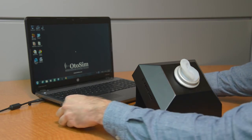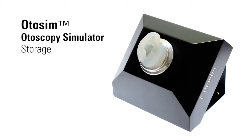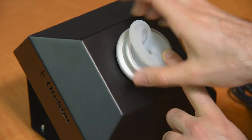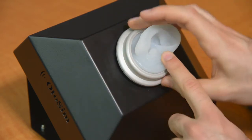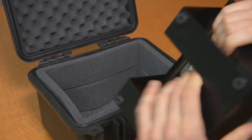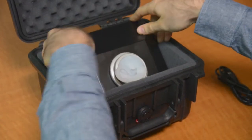Once you are finished using your OdoSIM unit, simply close the software and unplug the unit from the computer. Storing OdoSIM: We recommend that you store the OdoSIM in its protective case when it is not in use. To store away the OdoSIM unit, loosen the retaining ring, rotate the ear 90 degrees clockwise, and re-tighten the ring. Then place the unit back in the Pelican case with the rubber feet touching the back wall of the case and the ear form facing up.